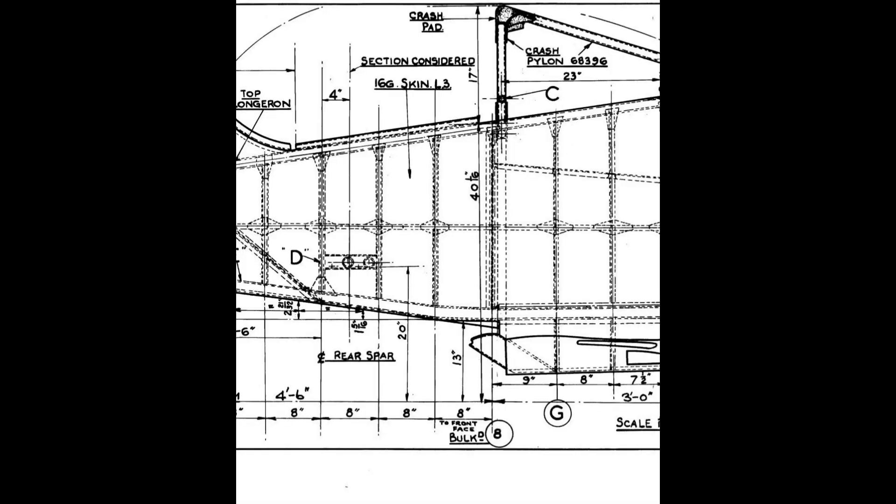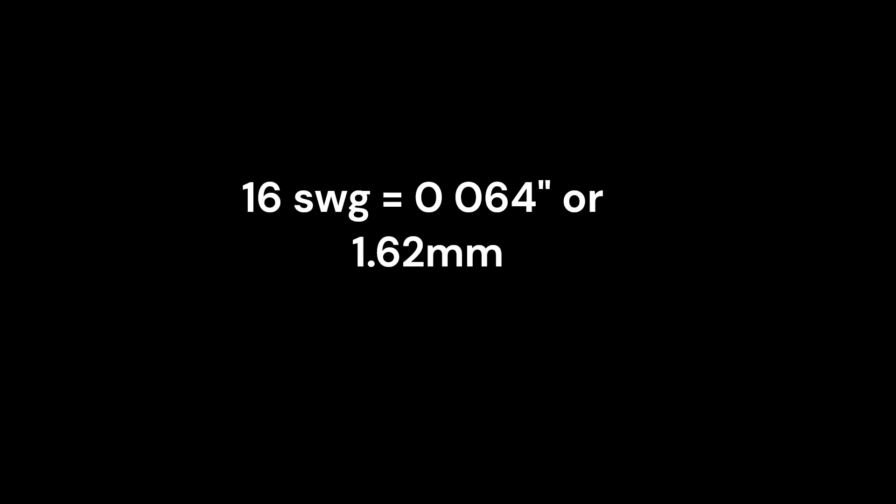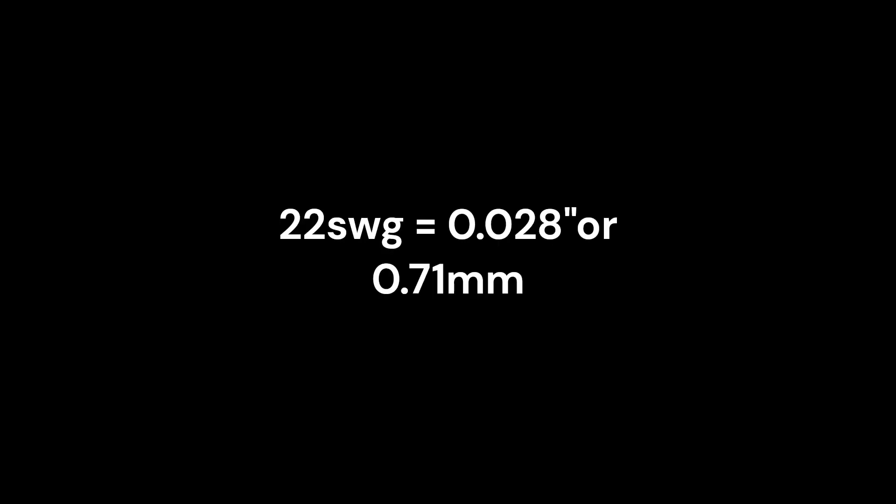Unlike semi-skinned aircraft such as the Spitfire and Typhoon, the Whirlwind skin is very thick — 16 standard wire gauge throughout, against the more usual 24 to 22 standard wire gauge used on contemporary aircraft.